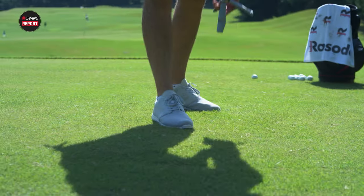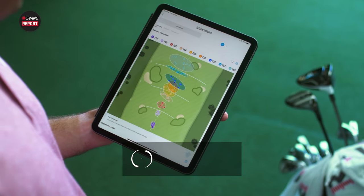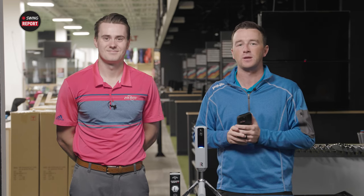In today's episode of The Spring Report, we are covering the Rapsodo MLM2 Pro Launch Monitor. It's both affordable and very effective. We're going to test it here indoors with Michael Geiger and show you guys everything you need to know about this awesome product.